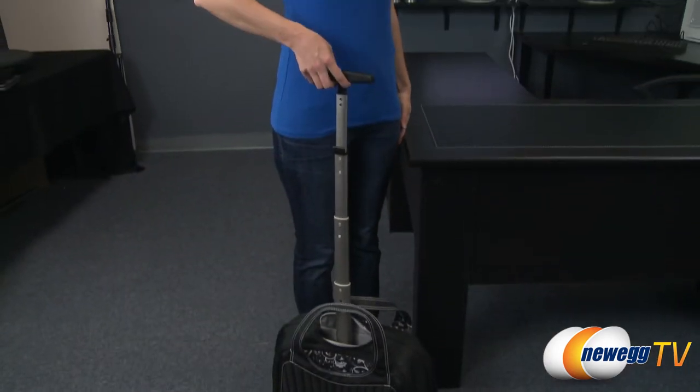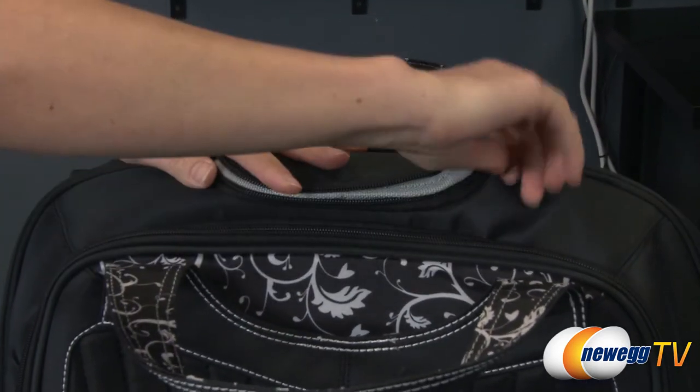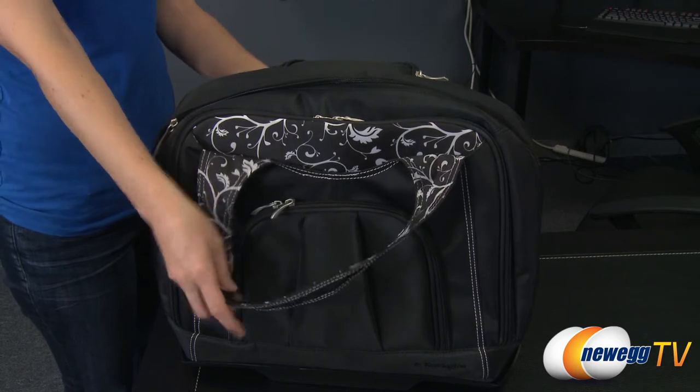The telescoping handle is fully collapsible and locks at your desired height. A zippered compartment hides the handle when it is stowed. Concealed magnets in the carrying straps keep them pressed together for ease of use.